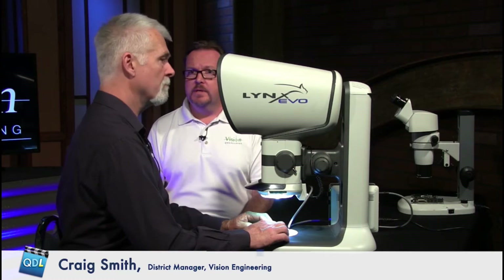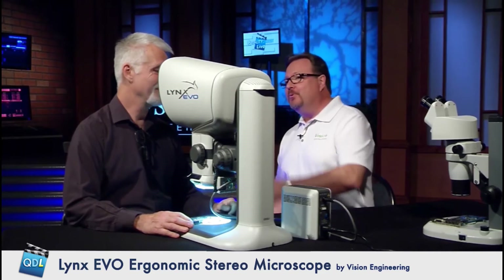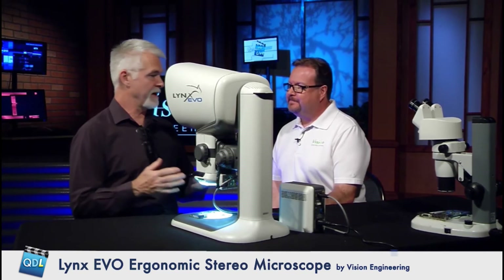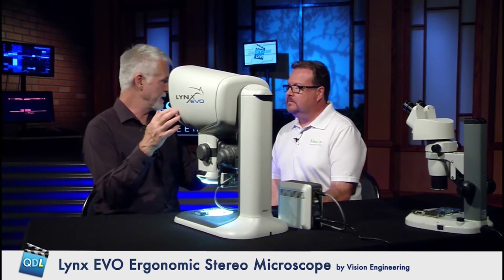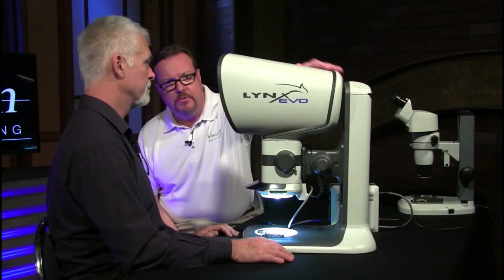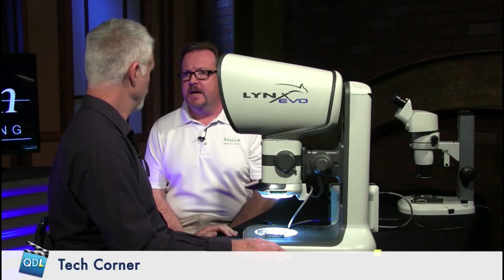You could prove the point by sitting there for another eight hours and see how you feel. Or we could pull one of the other scopes back — I'll use the Evo and you use the traditional scope and we'll do a blink test to see who lasts longest. So this is the Lynx Evo — correct, it's the top of the line stereo microscope product. The head is available with different stands and configurations, different lenses for different working distances and magnification. It's a modular design we can fit to the customer's needs. Lynx Evo from Vision Engineering — thank you so much, Craig Smith.